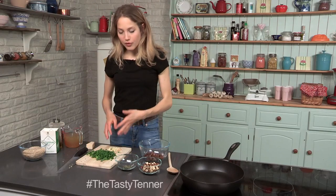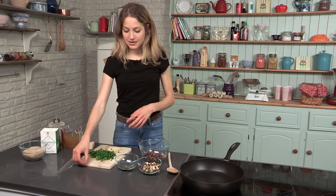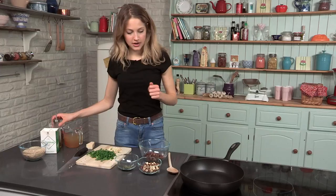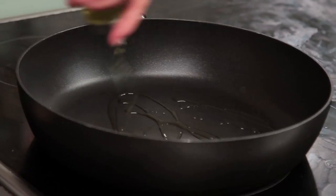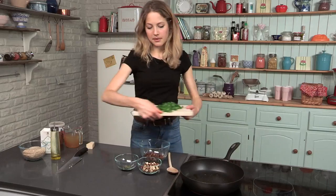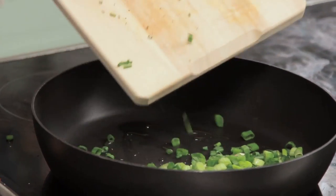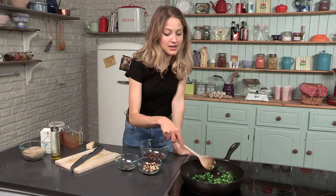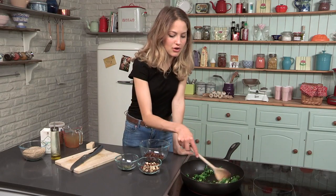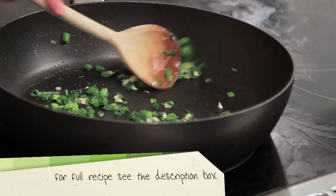I've already got a couple of garlic cloves chopped up, ready to go, and I've got my spring onions as well. What I'm going to do is heat my saucepan and add a couple of tablespoons of oil, then add my garlic and spring onions straight in. I'm just going to fry them for a little while to soften them — get a little bit of color on the garlic, but you don't want them to get too dark.